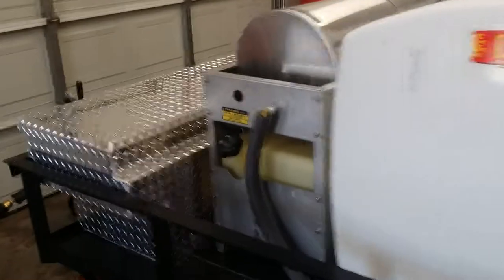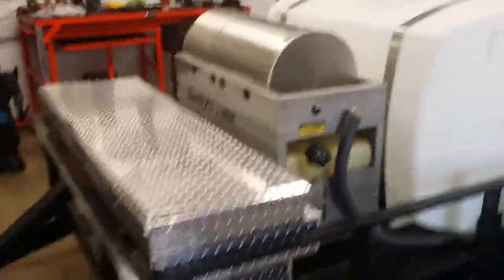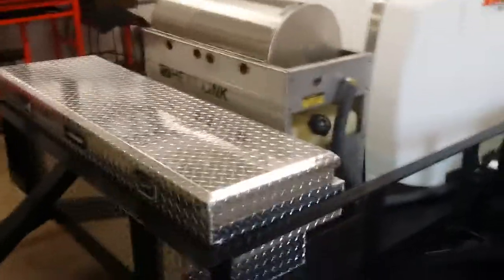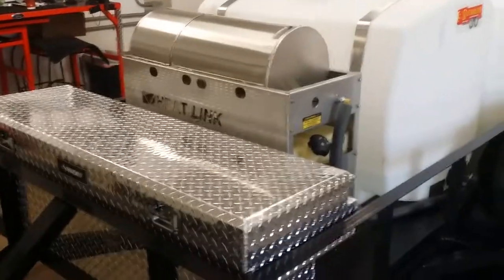Up front, 110 volt diesel burner. It gets its spark off the 110 volt but then it runs on diesel — either burns diesel or kerosene. About 95% of the people just use diesel; it's easy to get. You can fill up at the station and you're good to go.